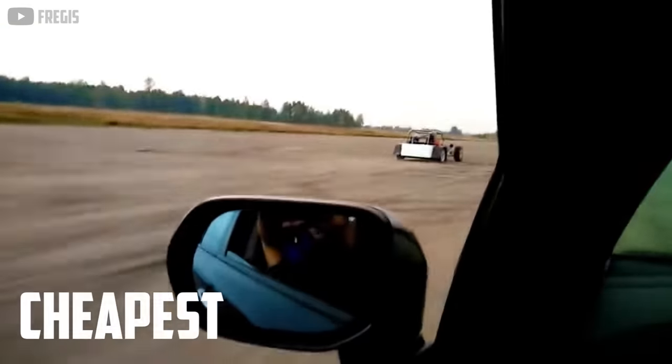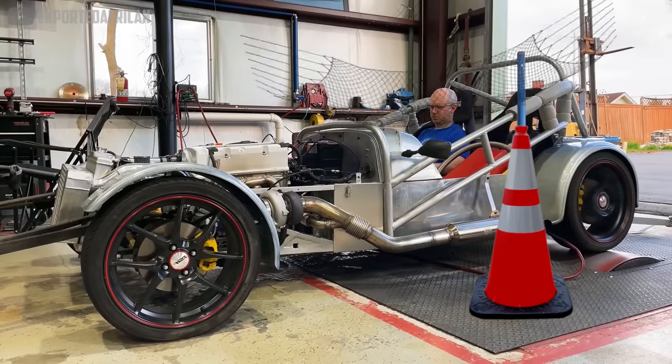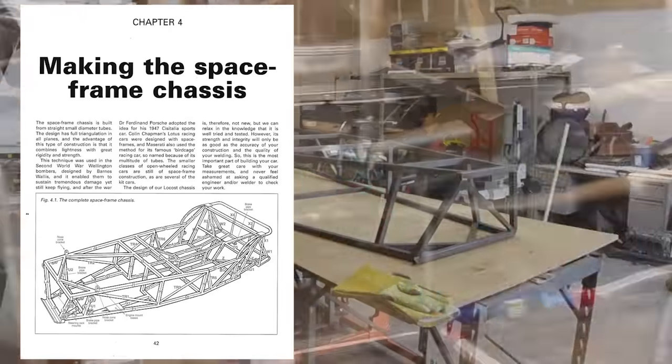What would it look like to build the cheapest supercar possible? No luxuries, no safety nets, no holds barred. A 200-mile-per-hour death trap cobbled together out of hand-welded frames, salvage parts, and balls of steel.